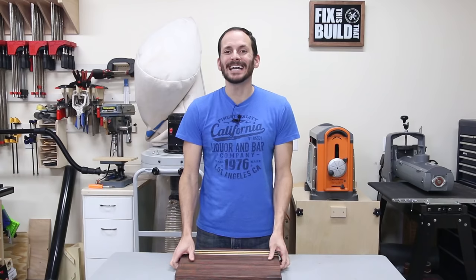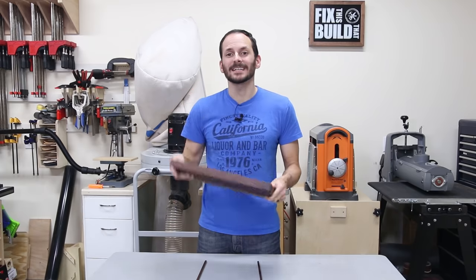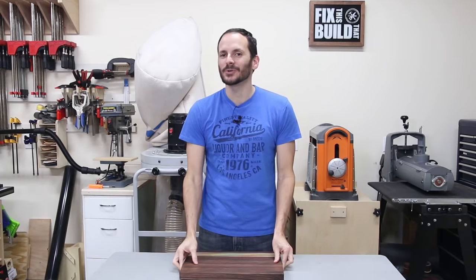Hey, I'm Brad from Fix This Build That and today I'm going to show you how to make a custom cutting board from scrap off cuts and leftover wood. I'm also going to show you an important step that most people leave out.